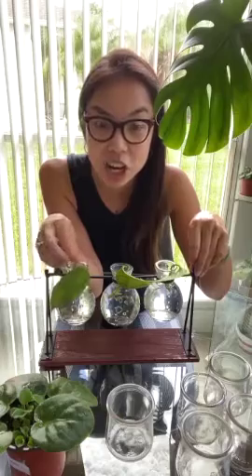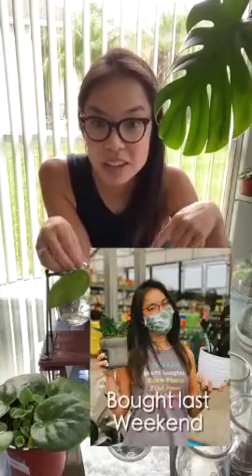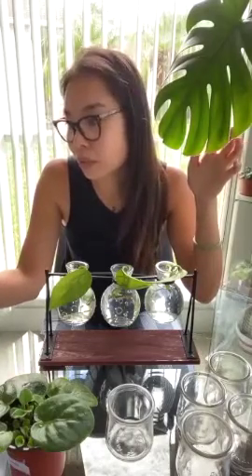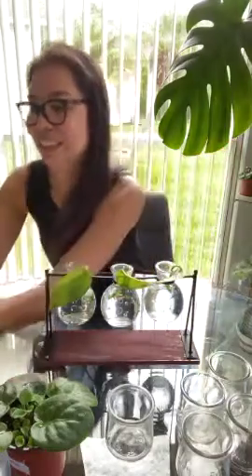I'm just having fun propagating because there's nothing else to do. I'm definitely upping my indoor plant game - I've turned Connor's old bedroom into my office with a nice blue plush tufted couch and I'm trying to put in more plants. My husband's texting me right now - he's at IKEA looking for more hanging plant hangers for me. You have pothos all over your backyard? I'm keeping all mine inside.